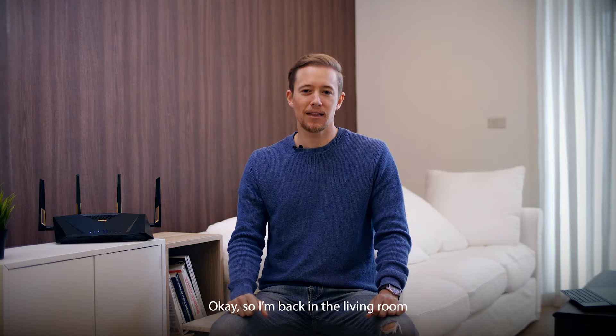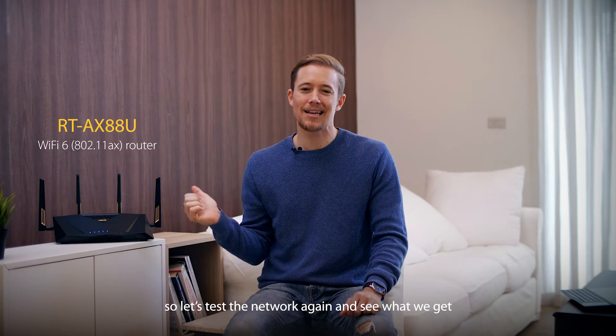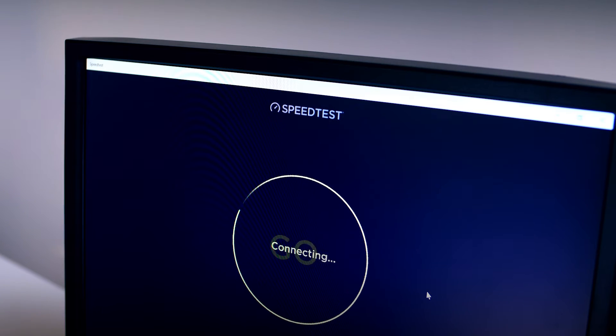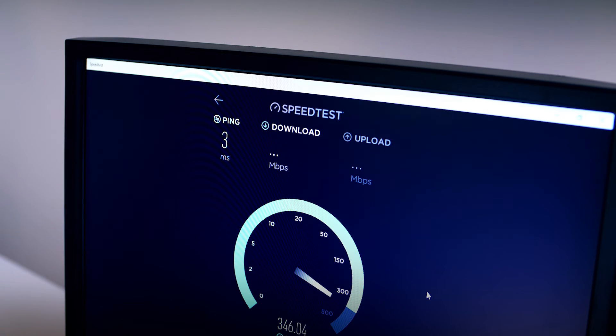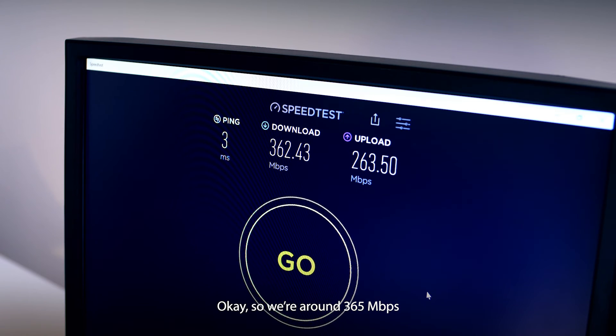I'm back in the living room and we've set up our newer RTAX88U. Let's test the network again and see what we get. We're around 365 Mbps — that's quite an improvement.